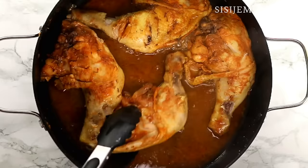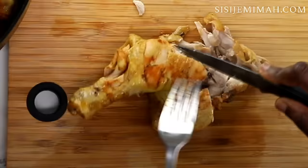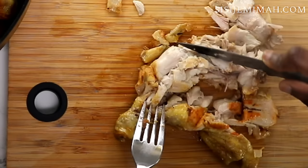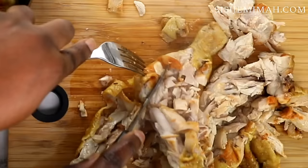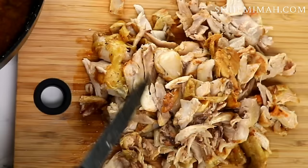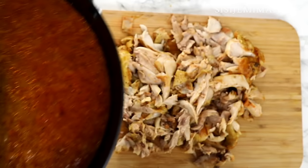It's been 20 minutes and my chicken is well done. I'm going to set this aside and now shred the chicken. You can do this by hand or use a food processor, or even both. I'm going to do it by hand first and then transfer into my food processor to make it a bit finer. This is what my chicken broth looks like — as you can see it's quite rich — and I'm going to save this for later.